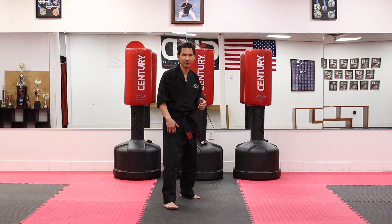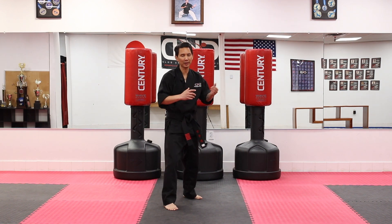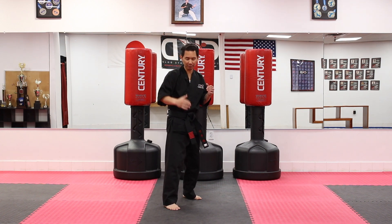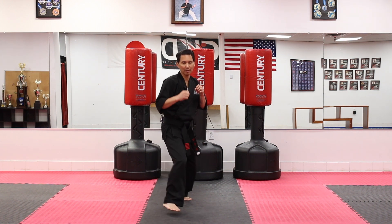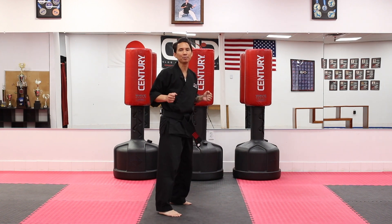For this workout we're going to take a fighting stance. For you at home we're going to do left foot in front and we will switch to the other side. We're going to start with the left hand. It's going to start with the jab but first we're going to learn how to bounce back and forth — forward, backwards, forward, backwards — like you're jumping rope.